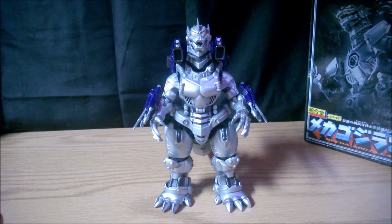Hey guys, today we're going to be looking at the Soul of Chogokin GD45 Mechagodzilla 2002.